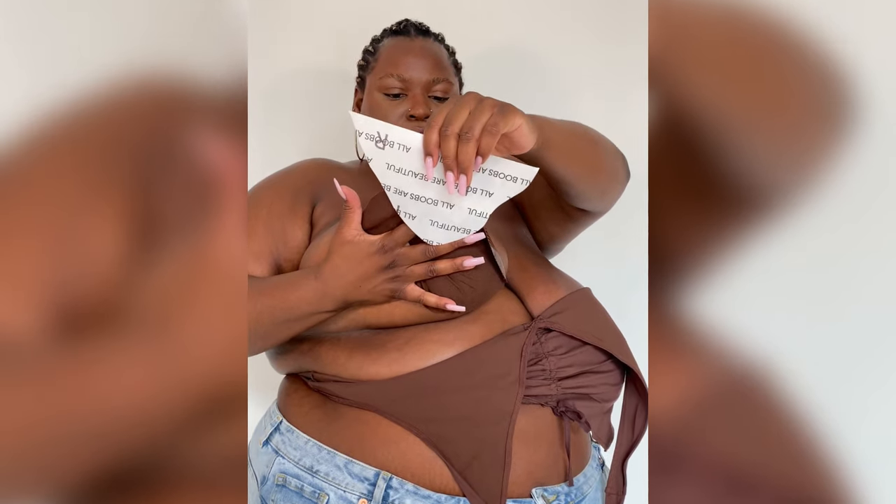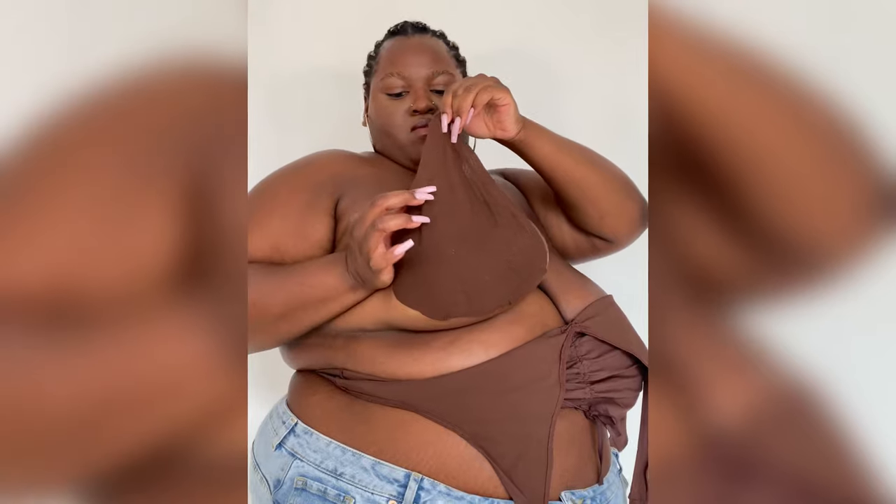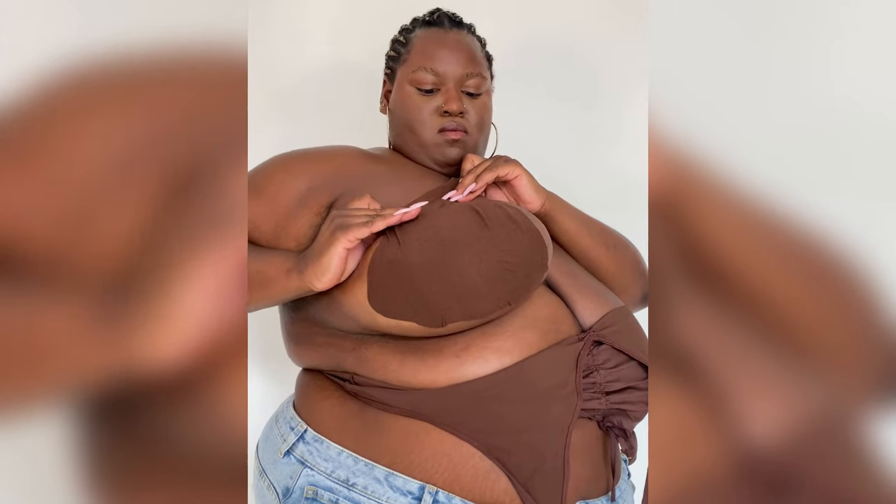Now, peel off the second half of the bra and pull up and over your breast to achieve the desired lift. Make sure to smooth that top tab into your skin.